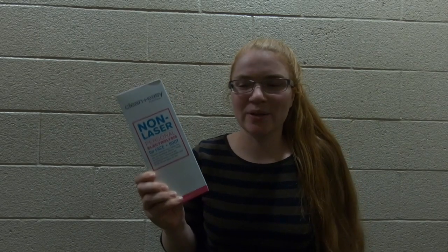Hello, so I bought the electrolysis device and I just wanted to give my honest opinion of the product.